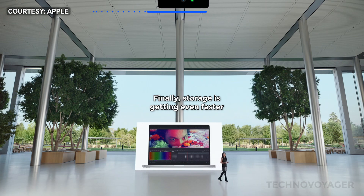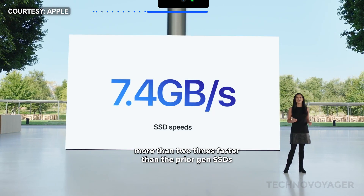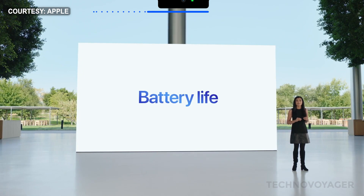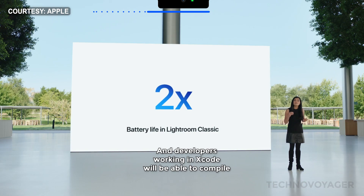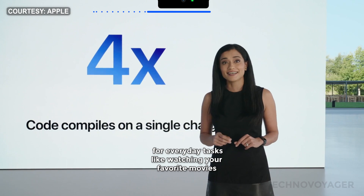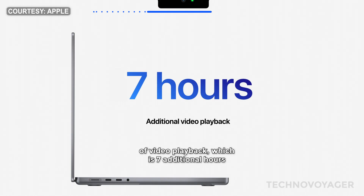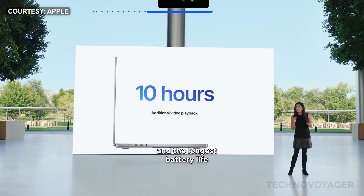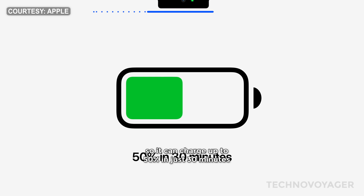Finally, storage is getting even faster. The super-fast SSDs deliver up to a jaw-dropping 7.4 gigabytes per second of read speeds, more than two times faster than the prior-gen SSDs. And they benefit from extraordinary battery life, so you'll get so much more done on a single charge. Photographers who go from capture to publish on the go will get up to two times longer battery life in Lightroom Classic when editing images. And developers working in Xcode will be able to compile four times as much code. The 14-inch model delivers up to 17 hours of video playback — 7 additional hours — and the 16-inch model gets up to 21 hours of video playback, which is 10 additional hours and the longest battery life ever on a Mac notebook. The new MacBook Pro also supports fast charge for the very first time on Mac, so it can charge up to 50% in just 30 minutes.